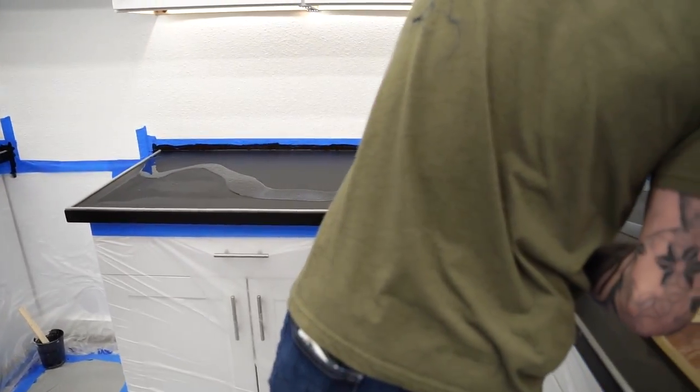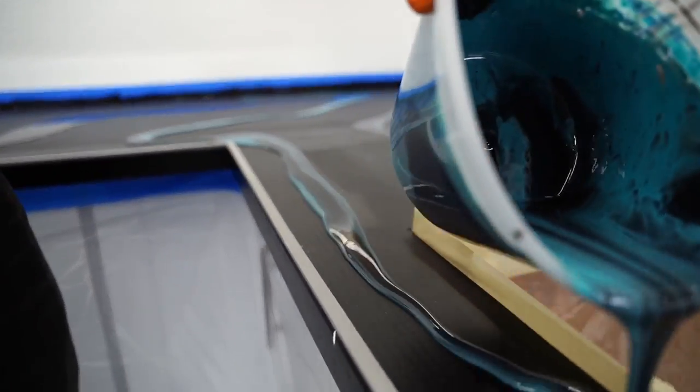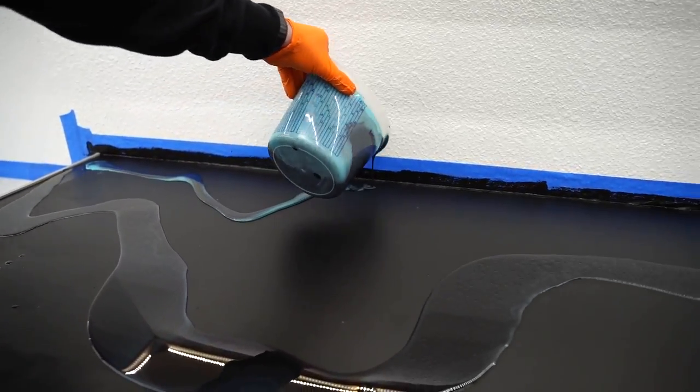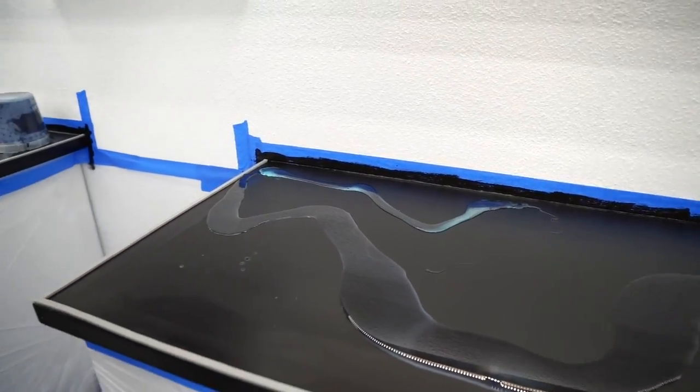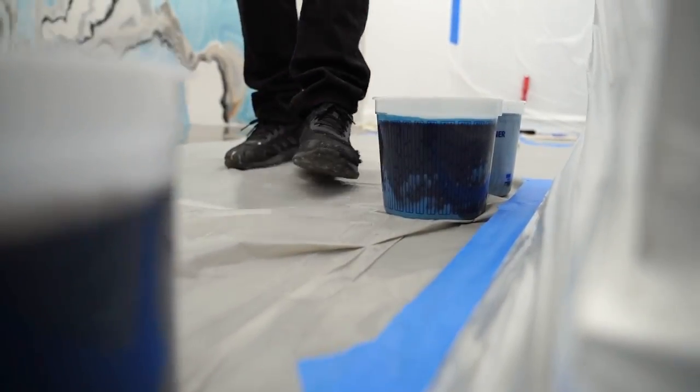We're just adding some of that spray paint if we want to see more of that color. You can always add more — you can't take it away.